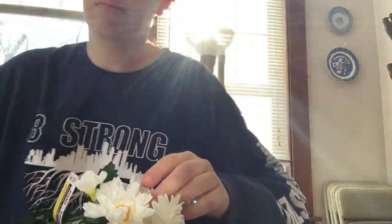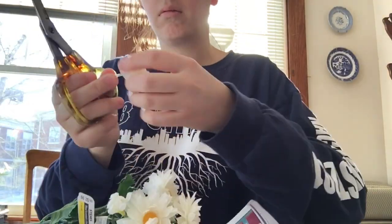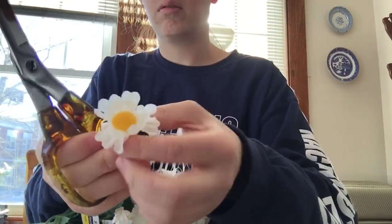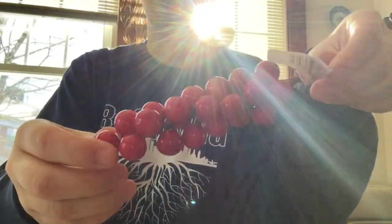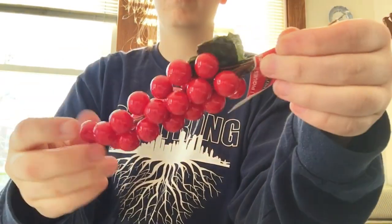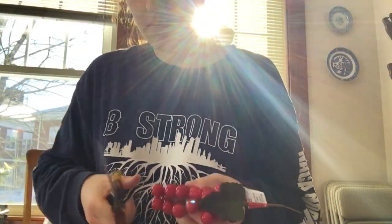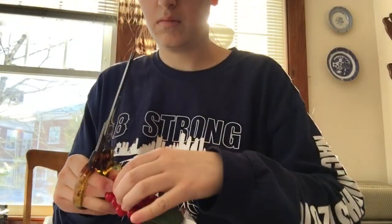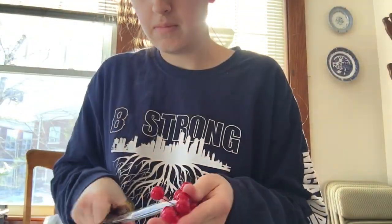While I am waiting for the hot glue to heat up, I am going to be cutting off my flowers. I later realized it's easier to just pull the flower straight from the stem. I found the flowers and these cherry thingies from Michael's. The cherry thingies were in the Christmas area, but I'm sure they are around annually. Each were about $2-$3.